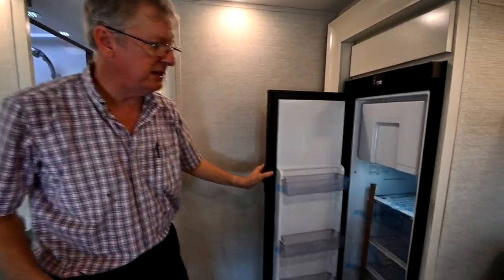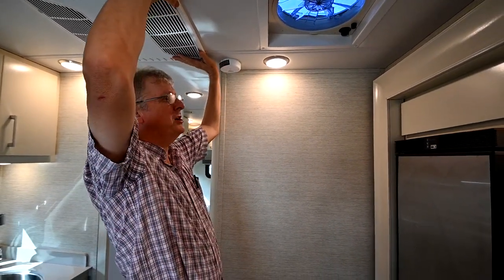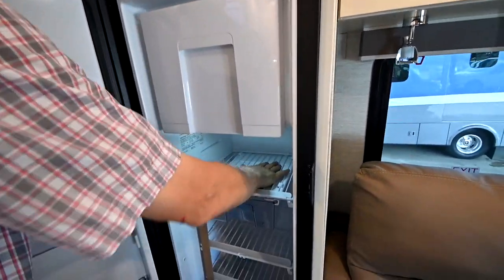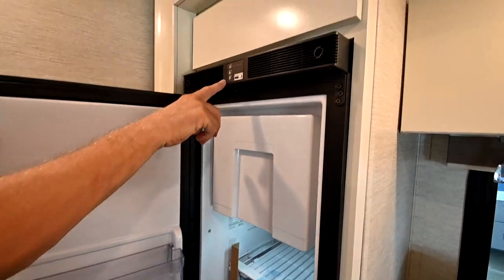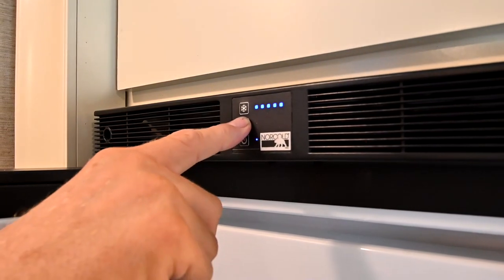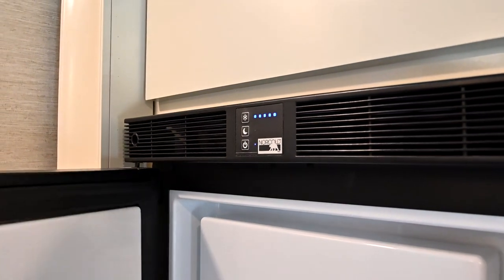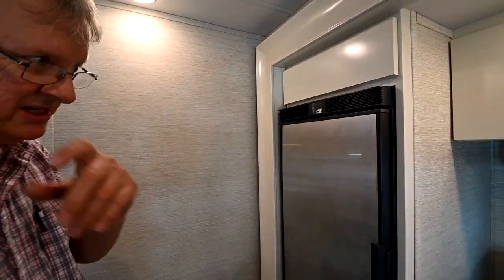The refrigerator on this is a DC refrigerator — it runs off 12 volts. It's a compressor-driven fridge and the nice thing about that is it cools down really fast. In a couple of hours this thing will be cold enough inside to start putting your food in. There are just a couple of buttons on here: a temperature button — all the way to the right is the coldest. At night time you can put it in night mode and it will use less power since you're not opening and closing the door like during the day — it cycles down to lower power usage so you don't use as much battery, especially if you're dry camping.